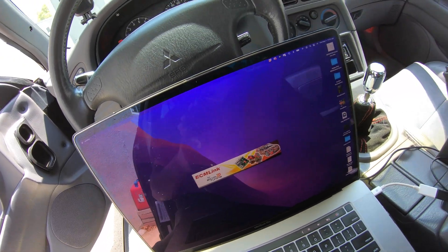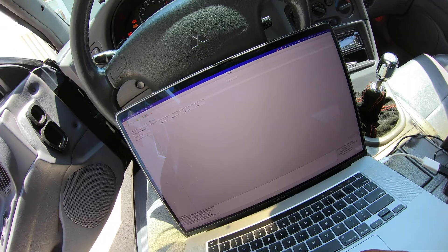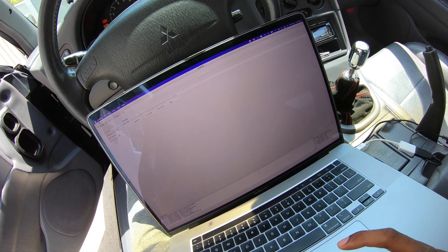Bro, that five gallons didn't add anything — watch, it's barely moving on the gauge. Alright, she's connected — there we go.